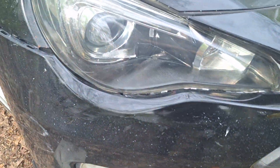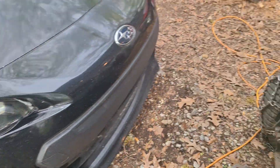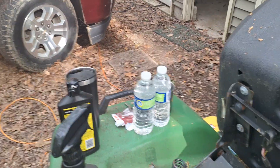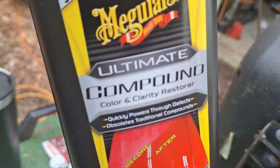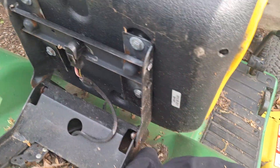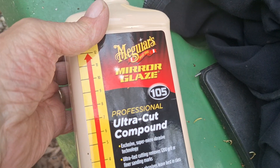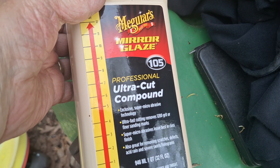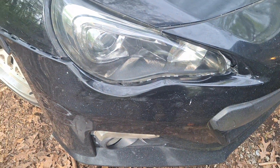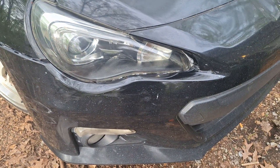It's doing a nice job on this. I tried using the Ultimate Compound with it and it didn't do a very good job, so I also got this — the Mirror Glaze professional Ultra Cut Compound — and now that's doing the trick.